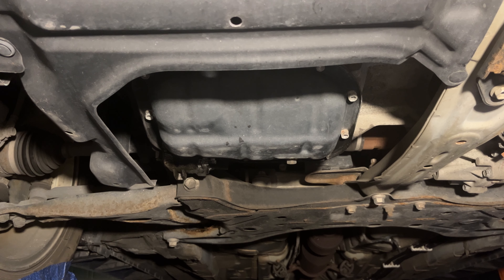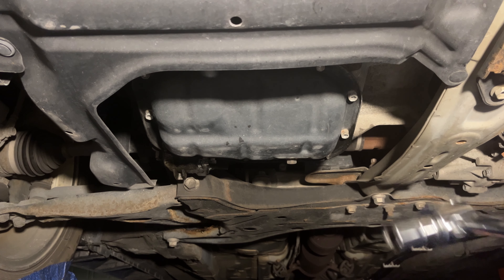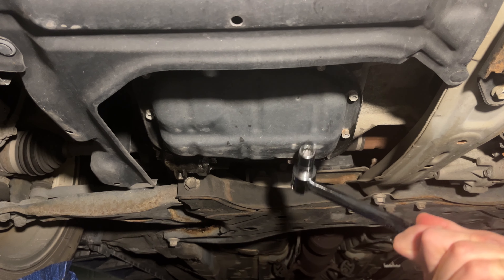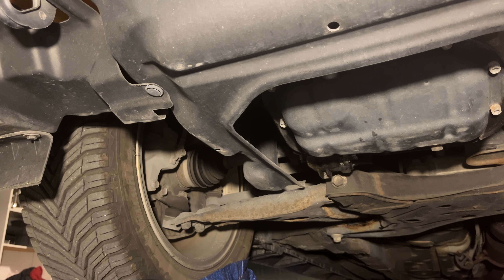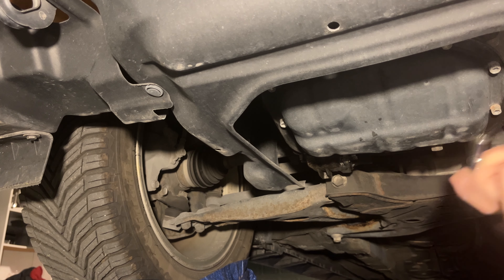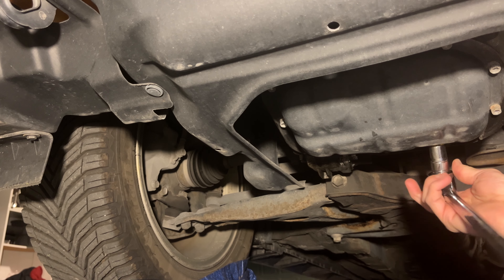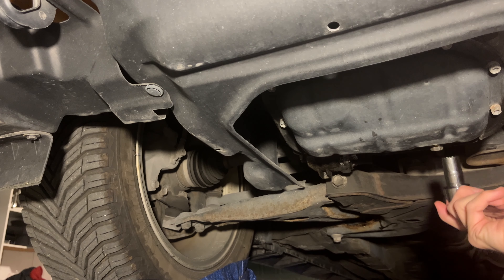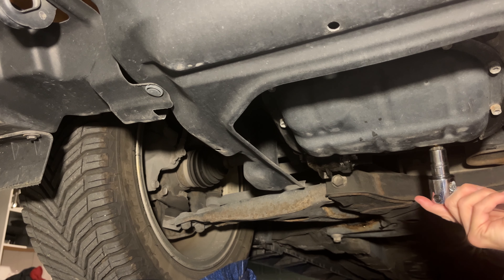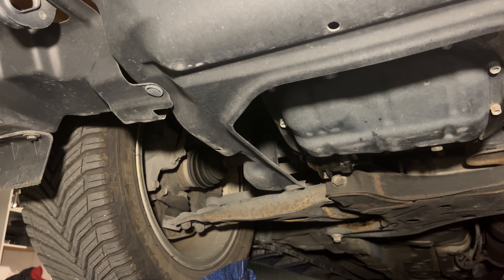So we're underneath the car here. Your oil pan is located underneath the passenger side. This can sometimes be a difficult bolt to get off, especially if you've had it changed previously at a dealership or a shop — they torque these on pretty good. I did mine last time so it wasn't too hard, but the first time I did it I didn't have a breaker bar and it's pretty difficult to get off.